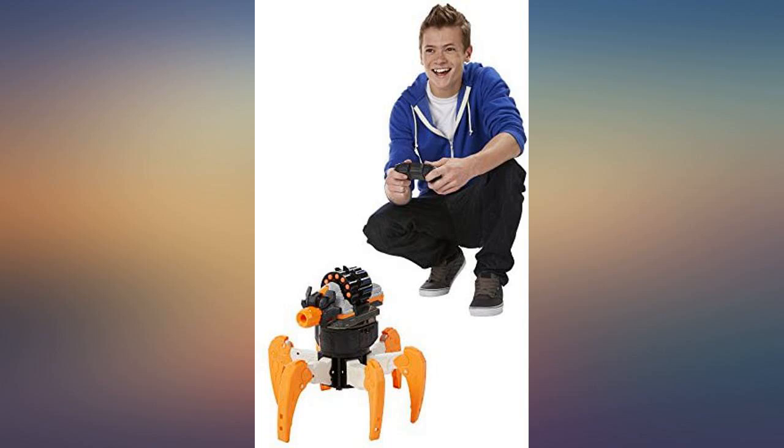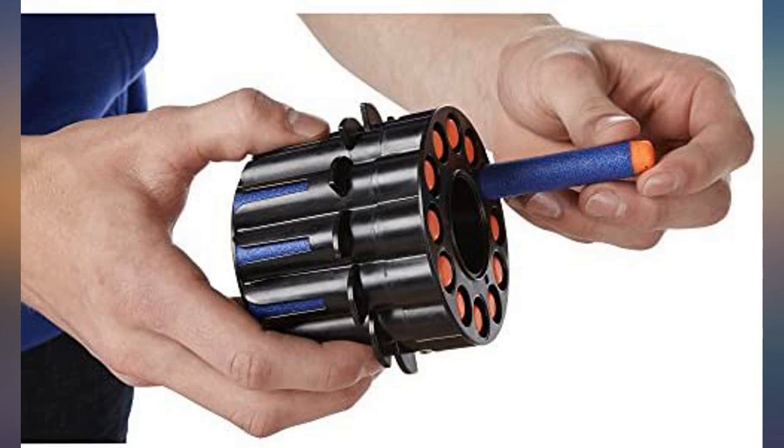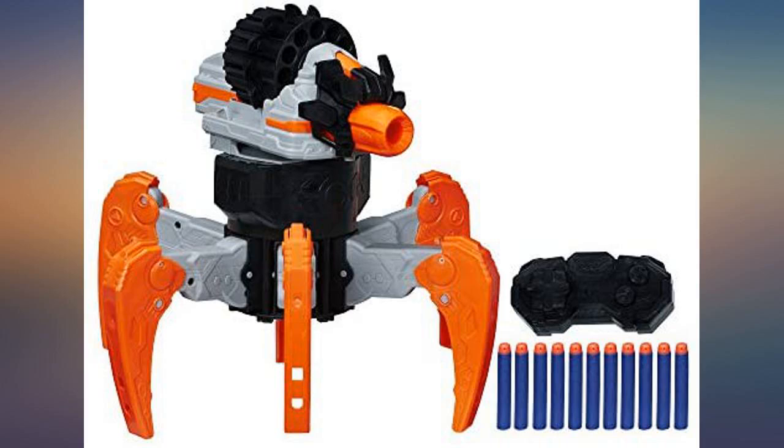Our boys love nerf guns but I wanted to find them something different, and this has been a hit. The way it moves around is so cool and they have had hours of fun playing with it. This nerf combat creature is the first remote nerf gun in our home that actually works.